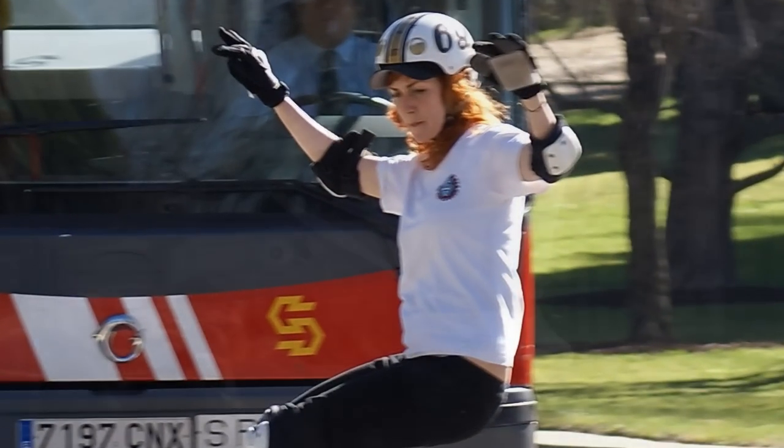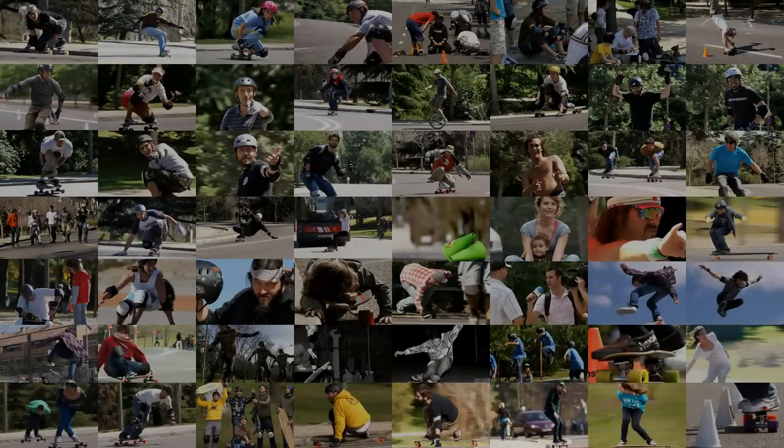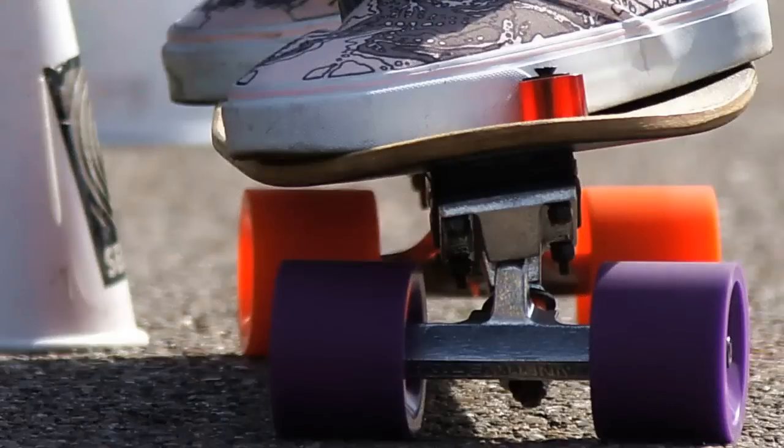Once I switched to manual mode and started planning my pictures in advance, I got much better results. What I do now is decide what kind of picture I'm going to take, manually focus on the spot where the skater is going to pass, and then take a couple of sample shots to decide on the speed and the aperture settings.